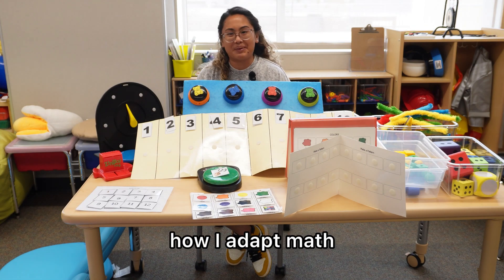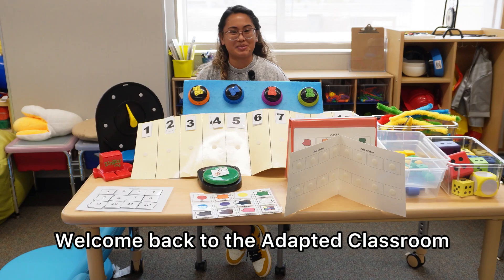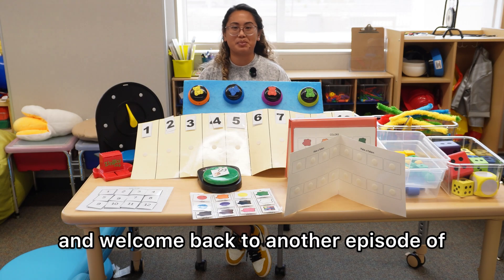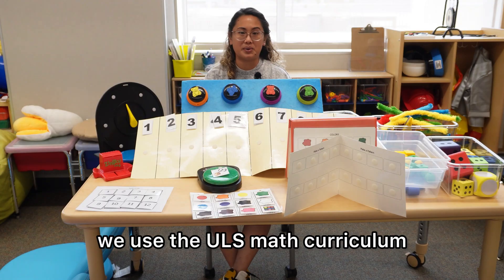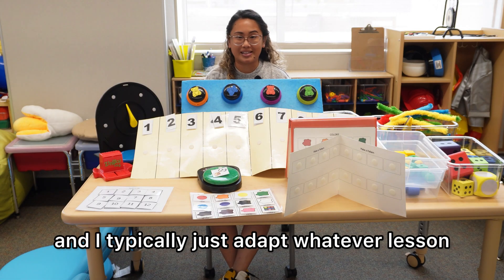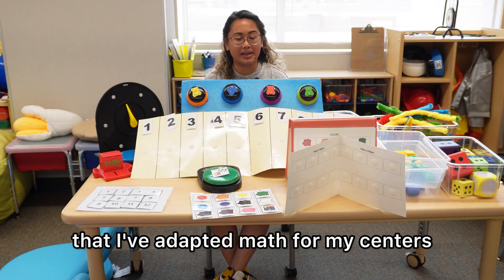Today I'm going to show you how I adapt math. Hi, teacher friends. Welcome back to the Adapted Classroom, and welcome back to another episode of How I Adapt That. In my classroom, we use the ULS math curriculum, and I typically just adapt whatever lesson is planned for the day. So these are the other ways that I've adapted math for my centers.